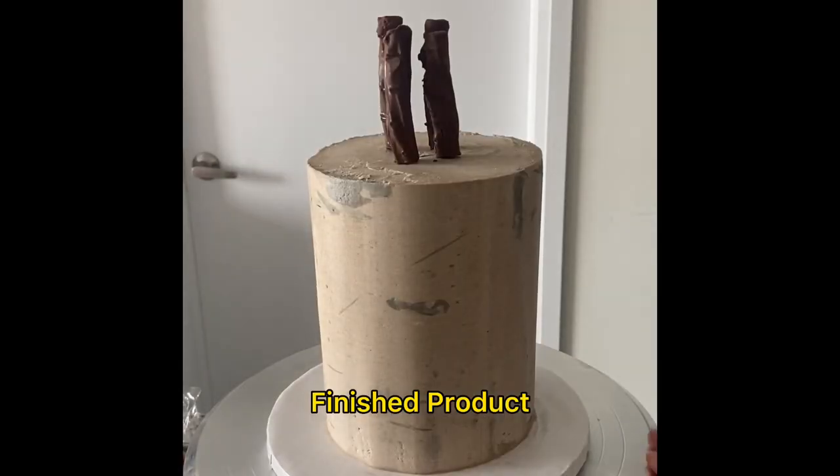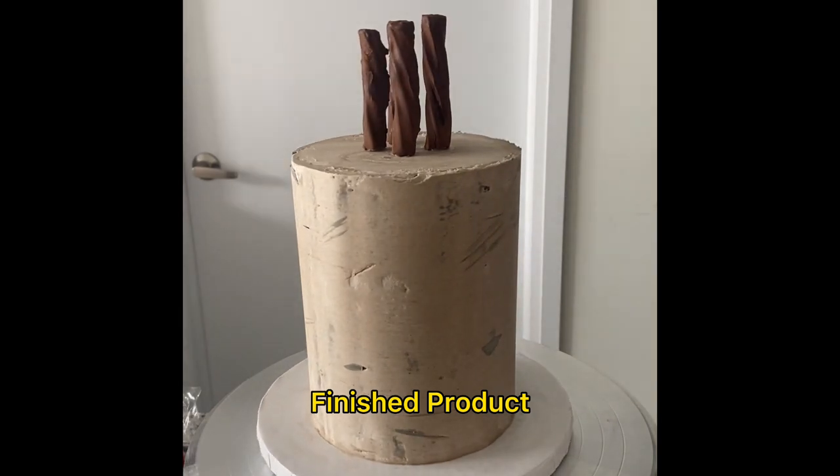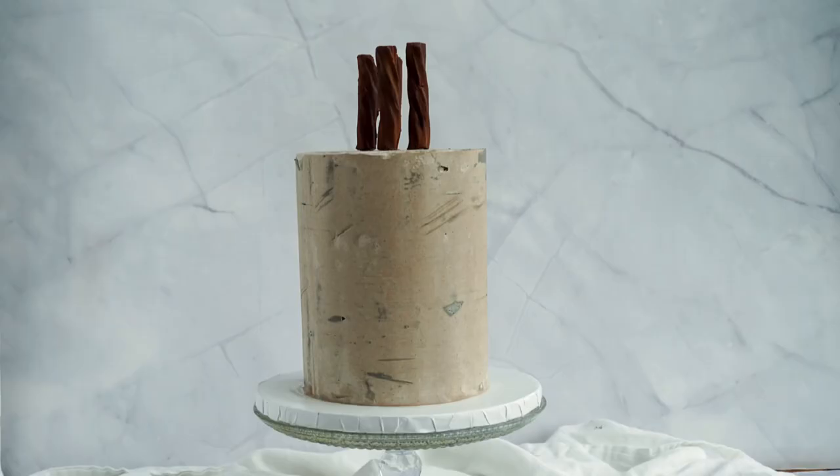Surprisingly simple cake to decorate, and pretty easy for beginners because you don't have to worry about getting it perfectly smooth. If you guys give this a shot I'd love to see your creations, so please tag me. Happy baking!